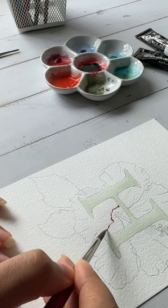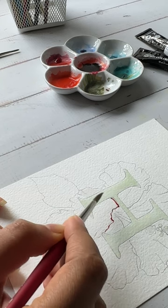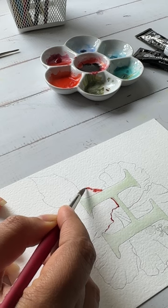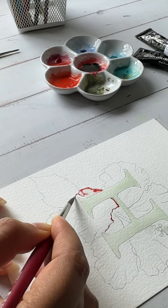The long round range really has a pointy tip which helps to give really fine edges, which you mostly need when you are painting details.